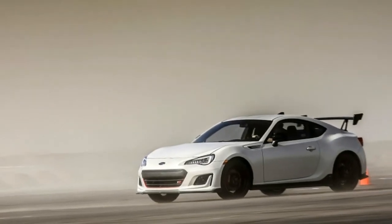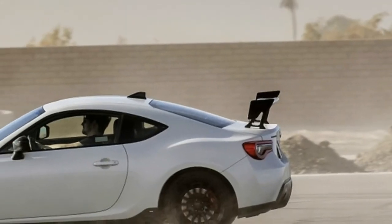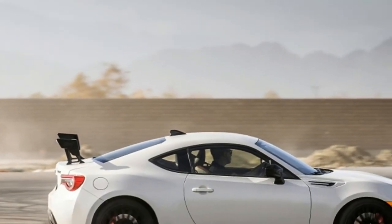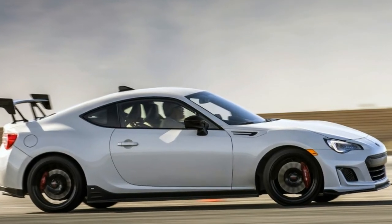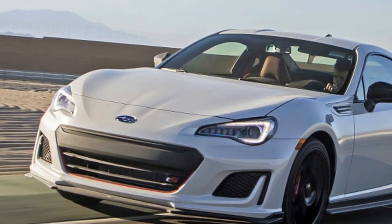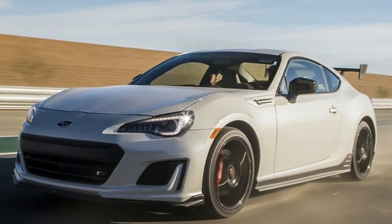Also on the exterior, the BRZ TS features front and rear TS badging, black mirror covers, and a black roof antenna. The fog lights are gone, replaced by STI fog light covers. Like the STI Type RA, the BRZ TS is limited to three paint color options: WR Blue Pearl, Crystal Black Silica, and Crystal White Pearl.